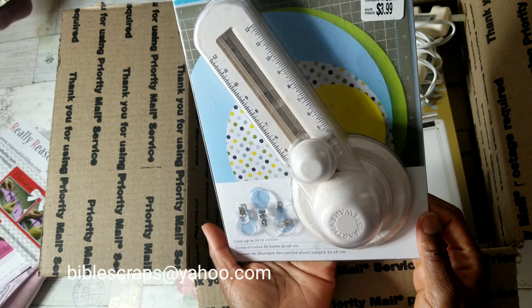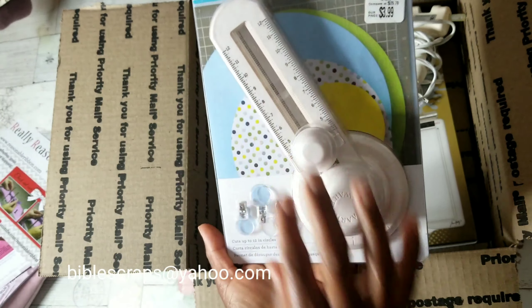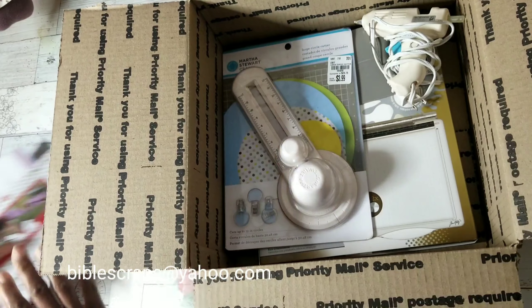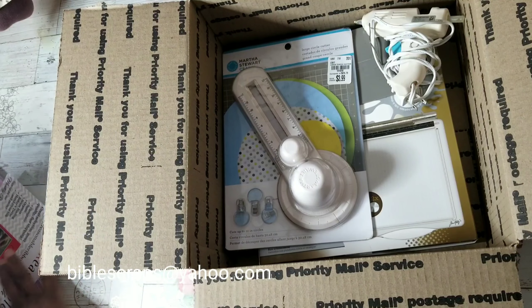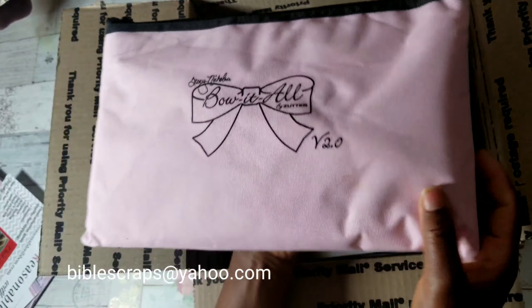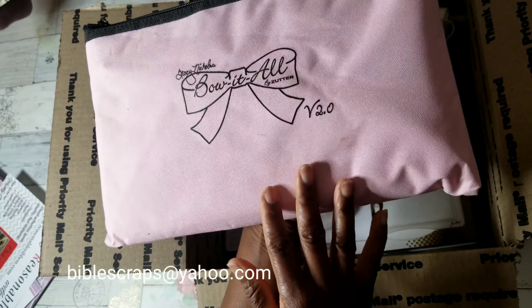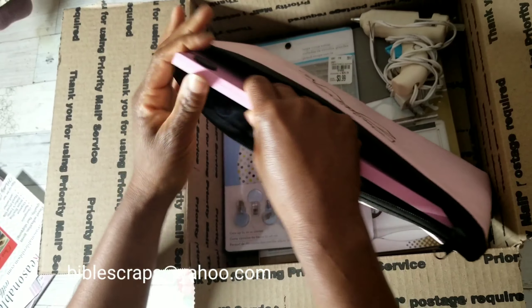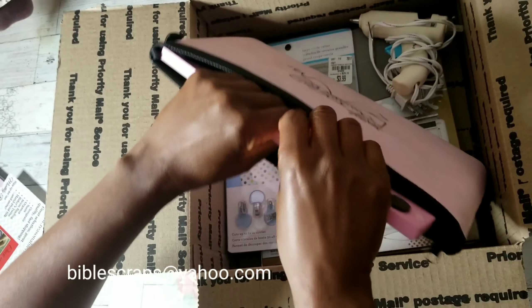If you're interested, do email me at biblescraps@yahoo.com. I'm asking that you pay promptly and let's get started. The first item in this box is...